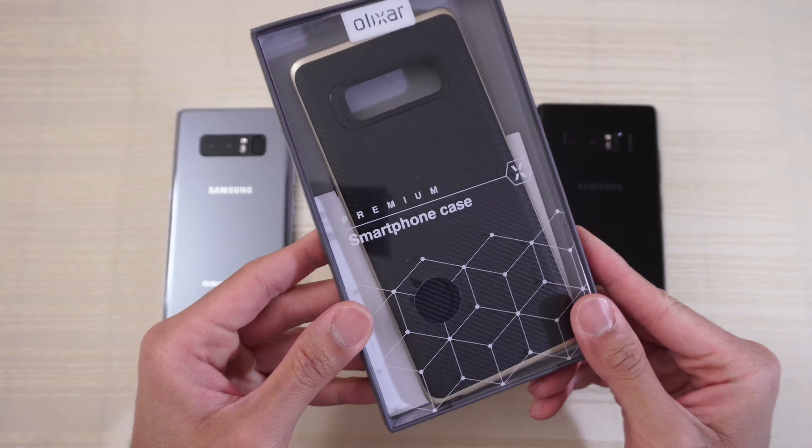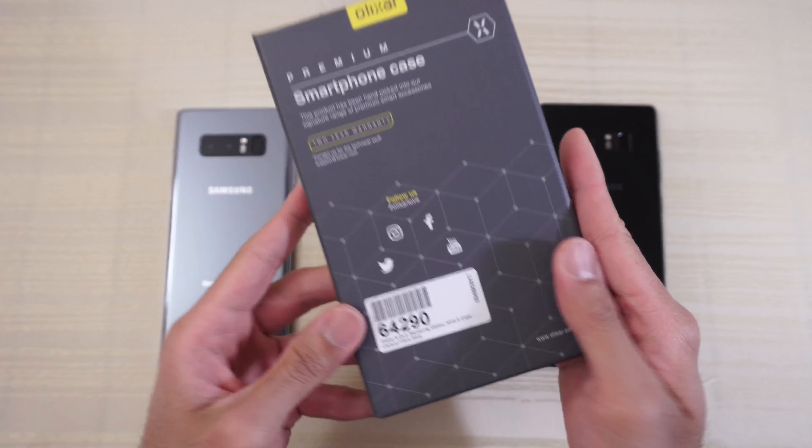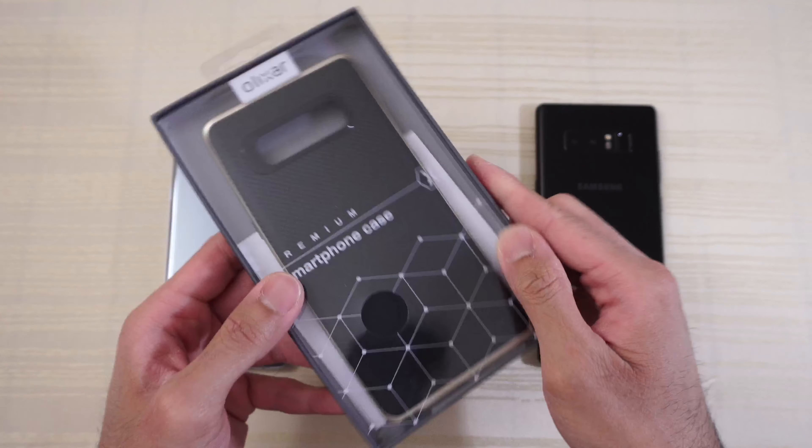Hey guys, so this will be an Olixar case for the Galaxy Note 8. This is their X-Duo black carbon fiber and gold colorway. So let's go ahead and open this up.